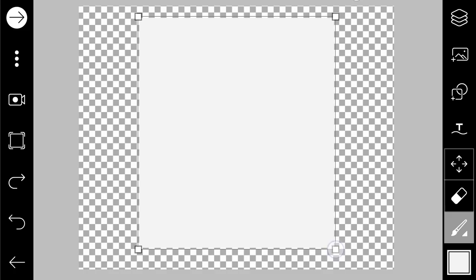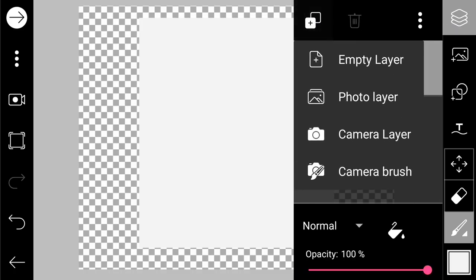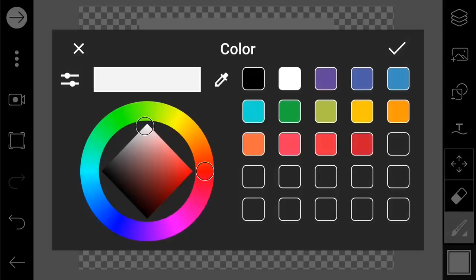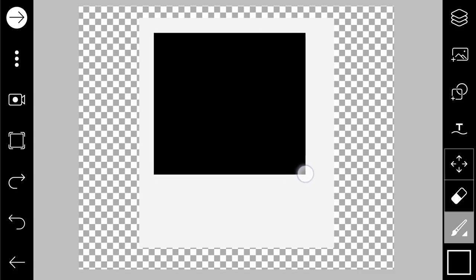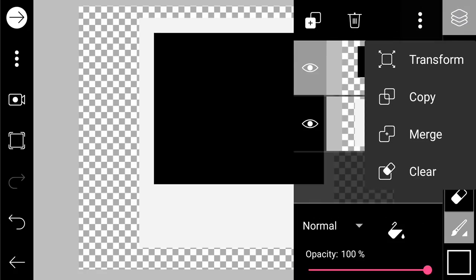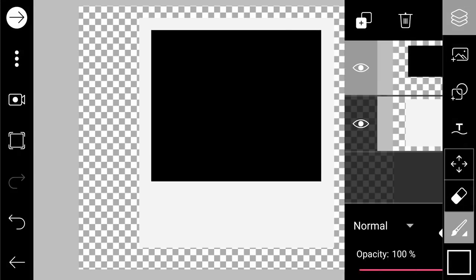Now we add another layer. We are going to draw it black, so we change the color and draw black — like this. Then we're gonna transform the black shape to the center of the frame and apply.